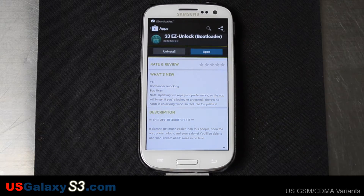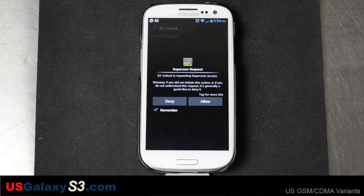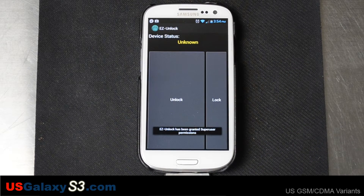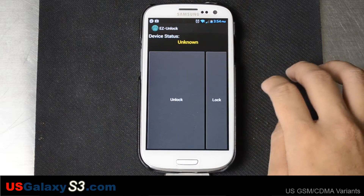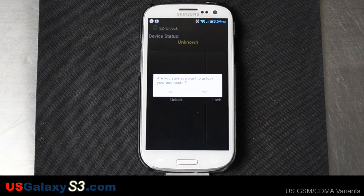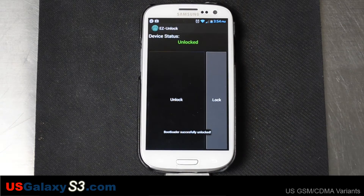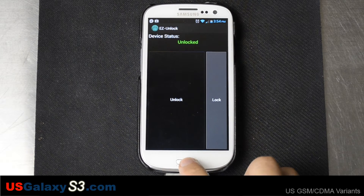Let's go ahead and open it up. We're gonna allow superuser permissions right there. And now we're gonna click Unlock. It asks you, are you sure you want to unlock your bootloader? Go ahead and click Yes. And it says that was easy — and yes, it definitely was.